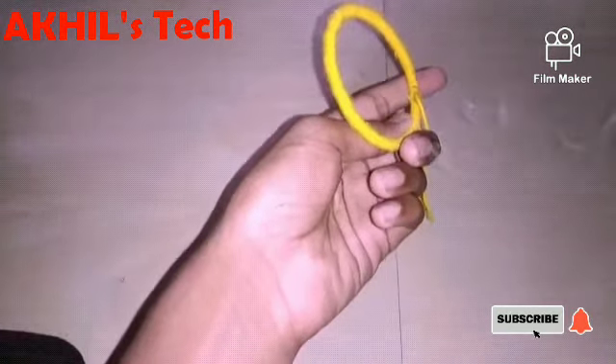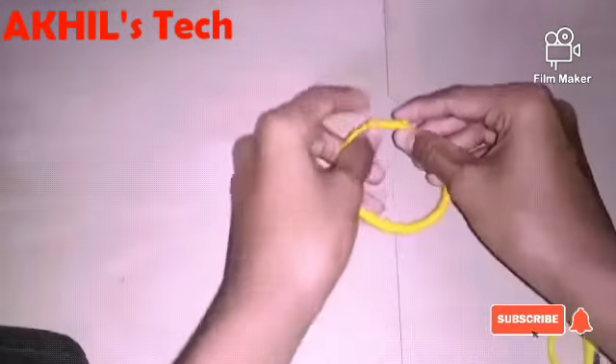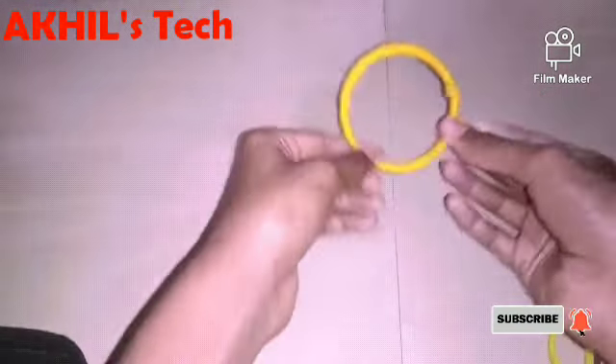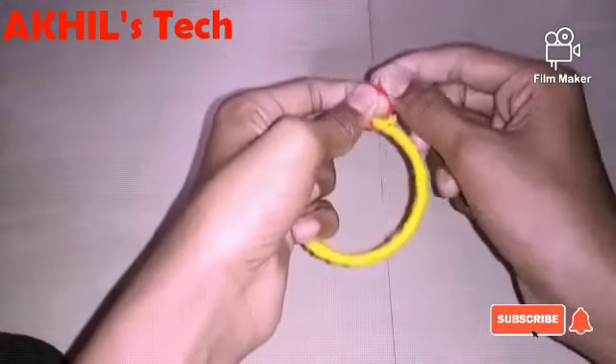I am going to cut the other side of the cake. Let's keep going. Let's cut the other side of the cake. I am going to cut it.